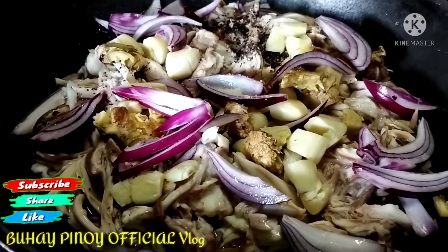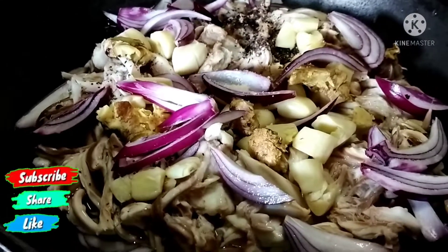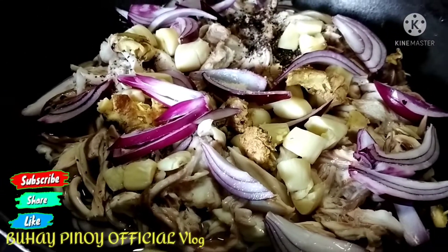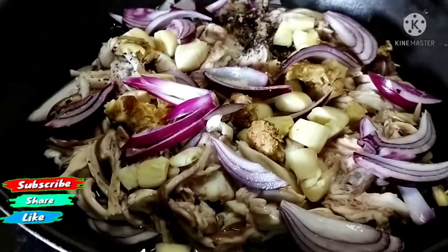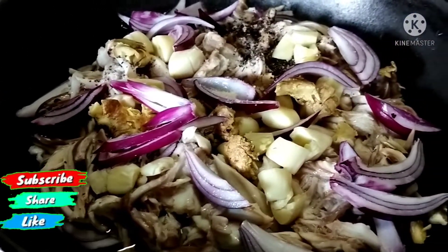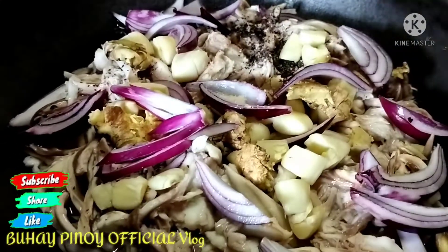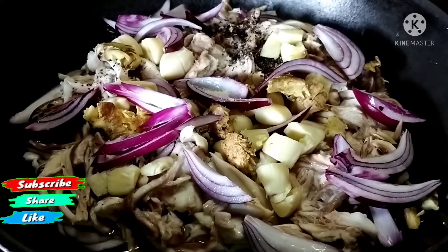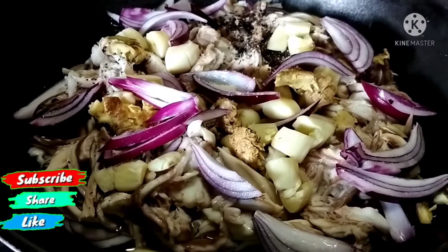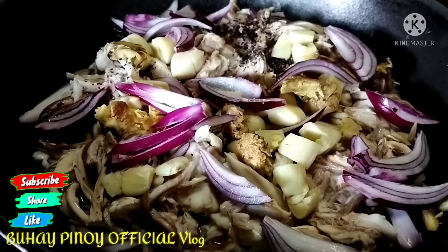Nandyan na lahat ang ating mga ingredients kasama na yung laman ng pagi, sibuyas, bawang, luya. At ating tatakpan na yan. Hintayin natin siya kumulo. Abang-abangan lang mga kabuhay. Tatakpan na.